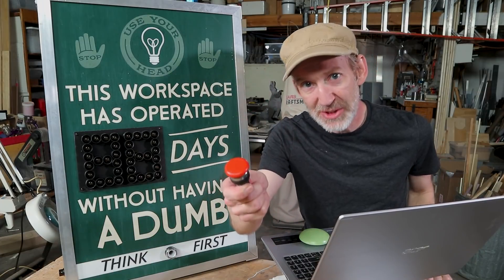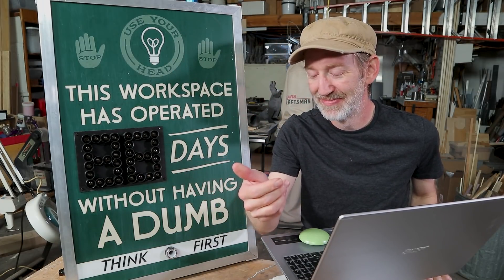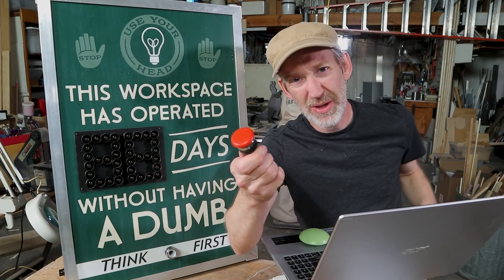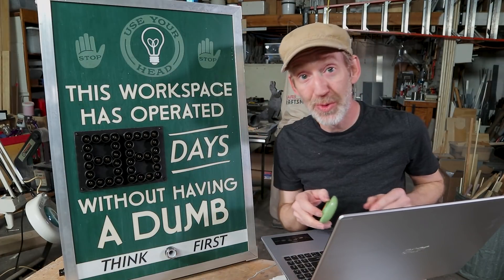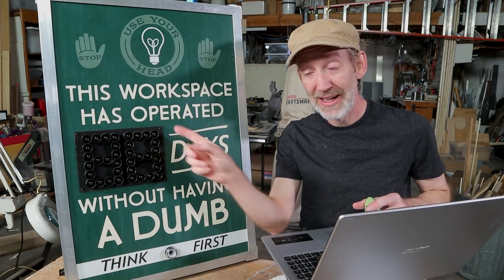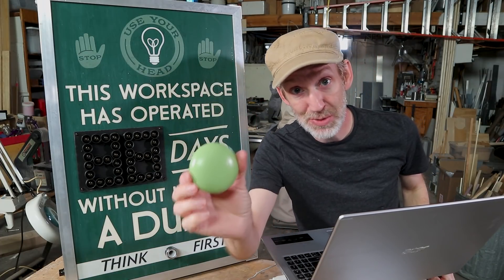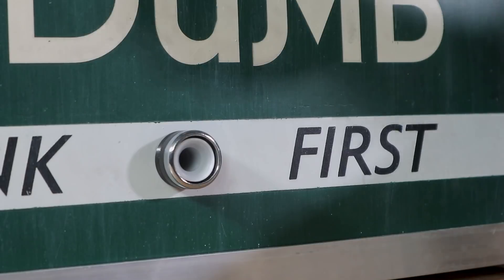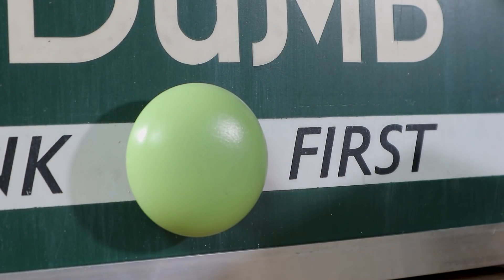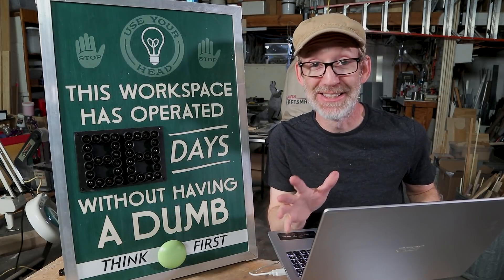I bought this big button off Amazon, but big button is not big enough. So I used a 3D printer that Creality sent me to not only print this bezel and the circuit board mount in the back, but also a much bigger button. Now that's a button. Alright, now let's upload a test and see what it looks like.